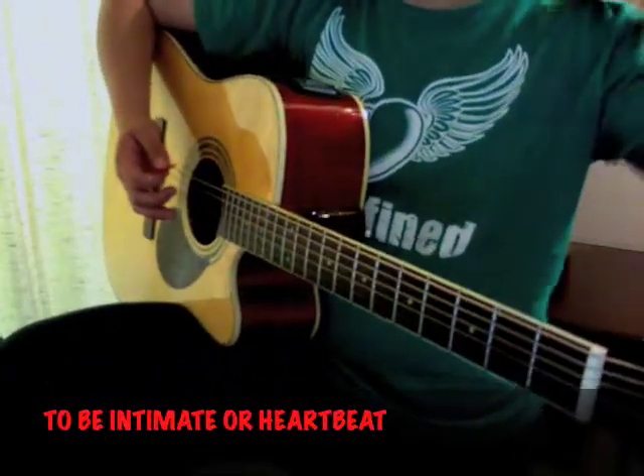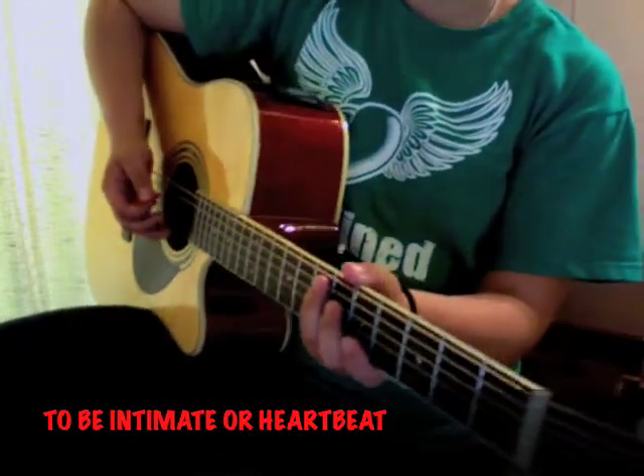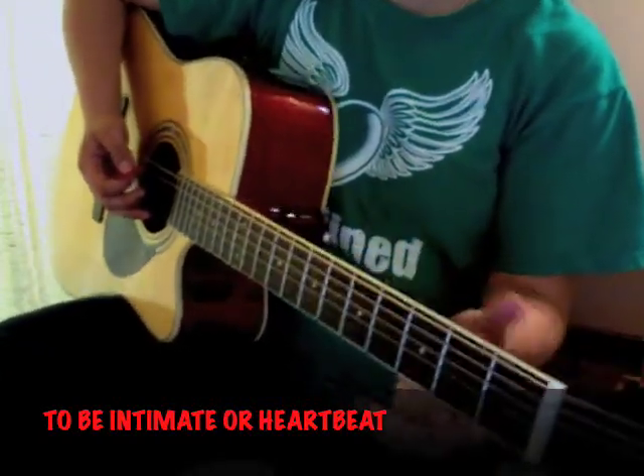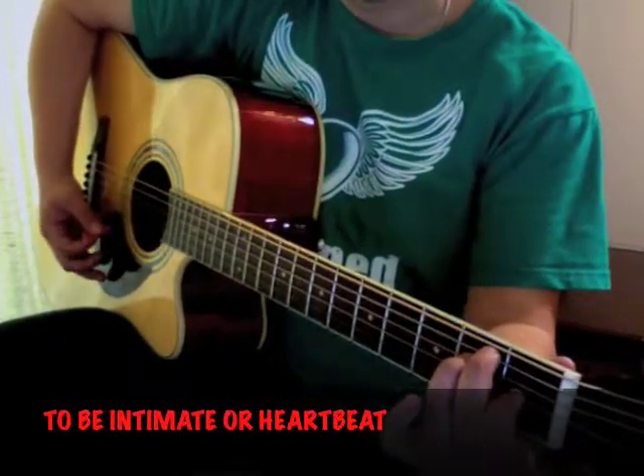What I'm going to show you is how to play either 'Heartbeat' or 'To Be Intimate' in the key of E. Hopefully you know the E chords, because we're going to go between four chords. There's an E, which is a three.